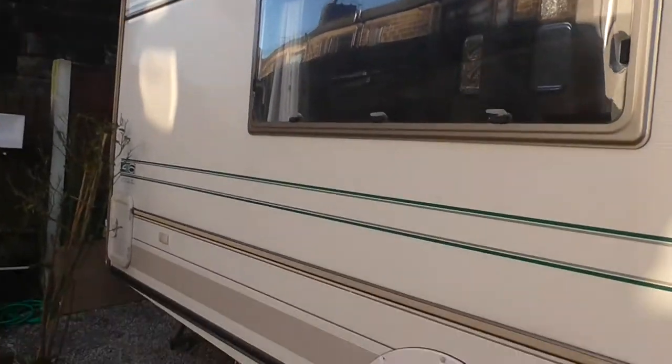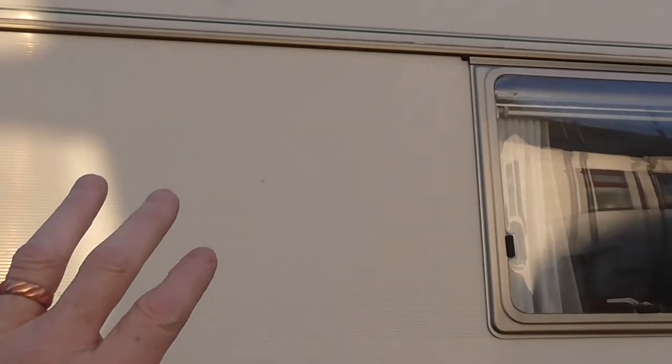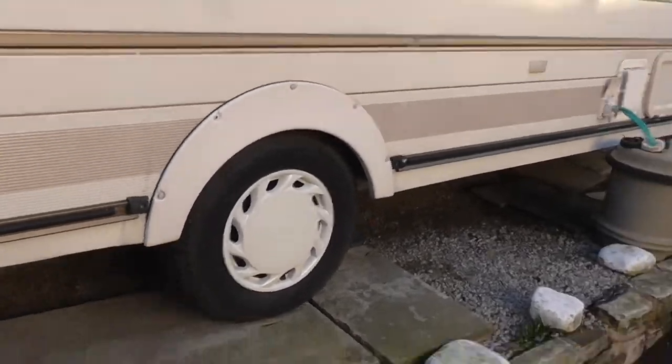It's not too bad down this side. There are one or two dings in this panel area here. The tyres are good. Also the brakes on the caravan work fine, as does the handbrake. And it's on the galvanised chassis — the lightweight galvanised chassis. It tows well.